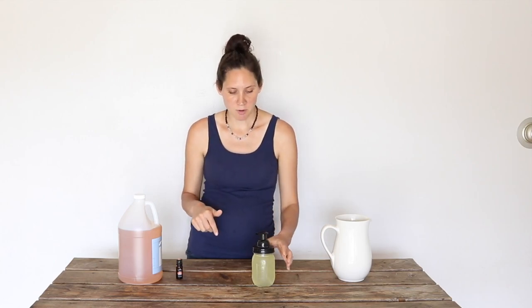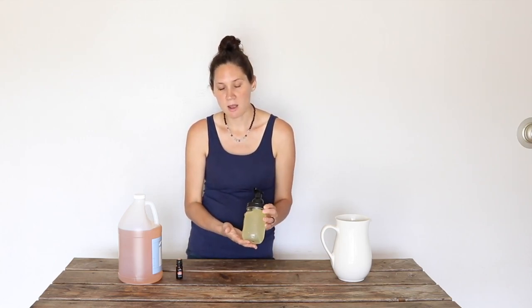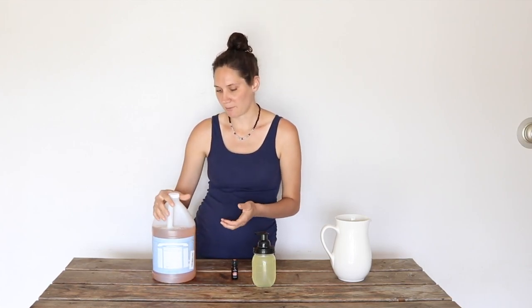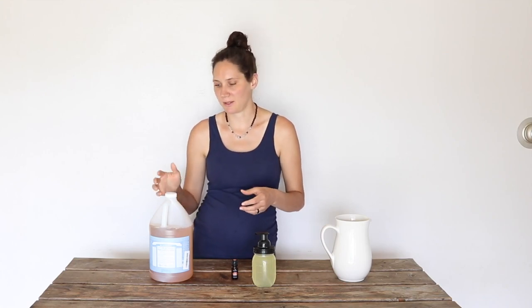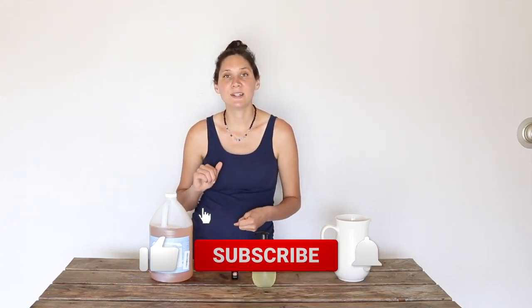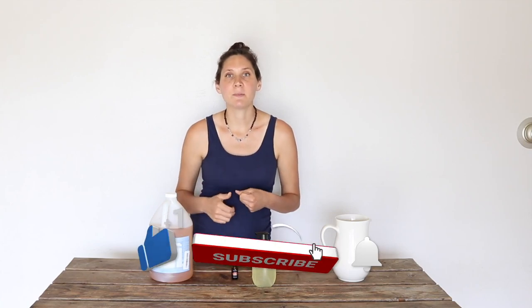Check out the description box for this same foaming jar dispenser that I have, as well as where I like to get these essential oils. I'll have this soap linked down below — I like buying it in a big jug so I don't have to remember to buy it all the time and it's a better deal. I also have a link to Azure Standard where I get my dish soap from. I hope that you enjoyed seeing that. If you did like this video, give it a thumbs up and share it with anybody else you think would like it. If you're new to my channel, please hit that subscribe button — I put out two new videos every week on nourishing recipes and natural living. Thanks so much for watching, see you next time, bye.